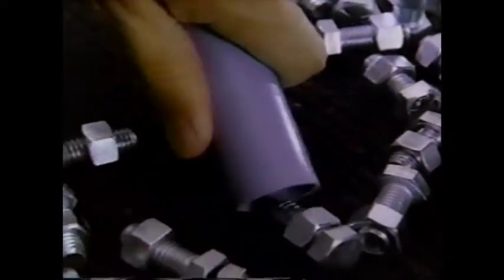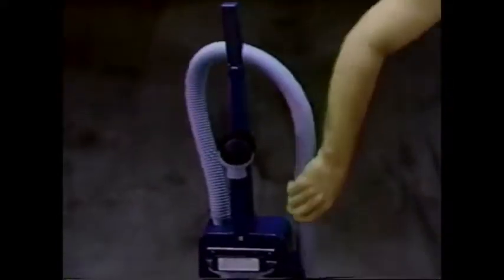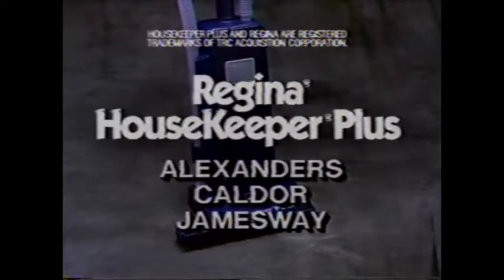What vacuum has this much power and a hose that lets you clean from floor to ceiling? The Regina Housekeeper Plus. Oh, the Housekeeper Plus also picks up dirt.